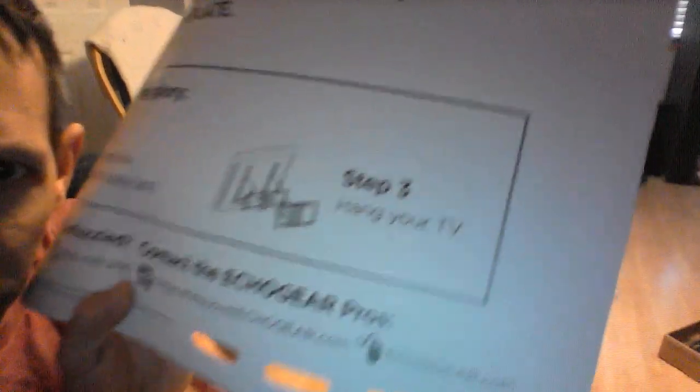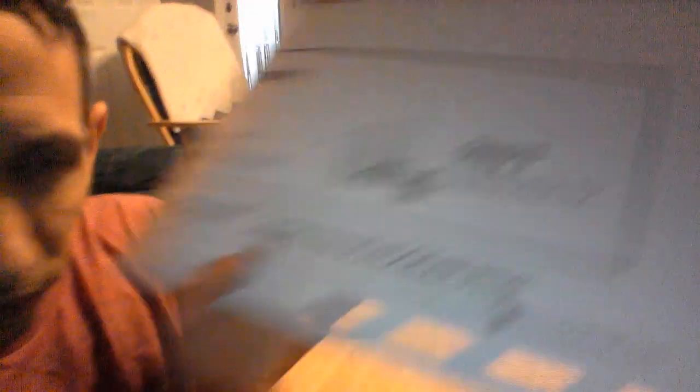It doesn't say specifically in the instructions, but if you look at step three, you can see the hooks - they have to go over that bar there. So make sure you get that right. I'm going to find the right screws for this. The ones I pulled out were pretty shallow, so I'm going to make sure I get the right screw to go in there.